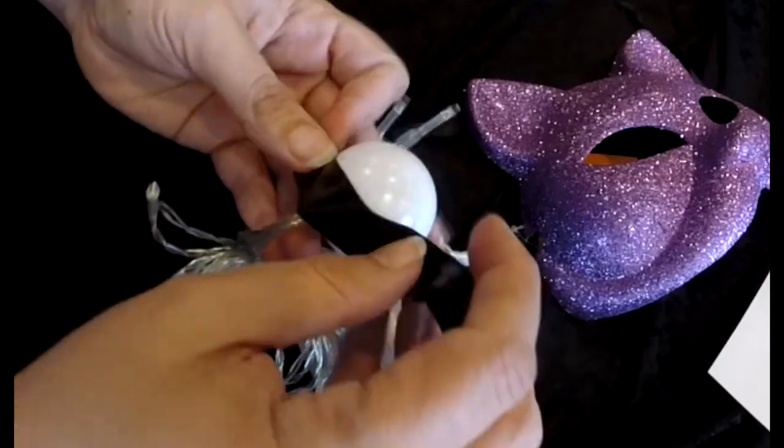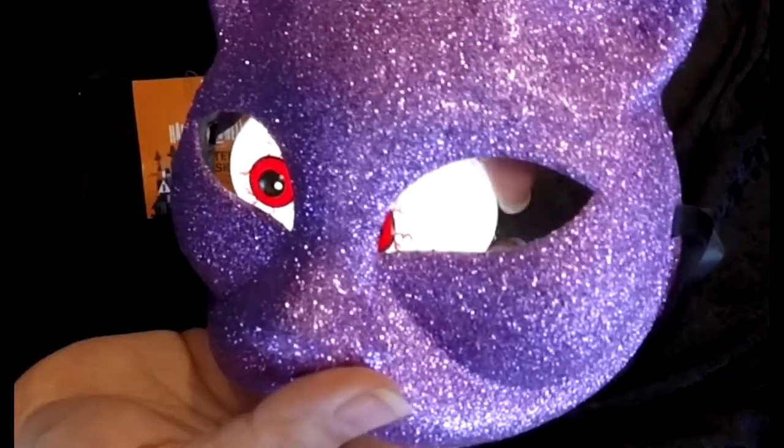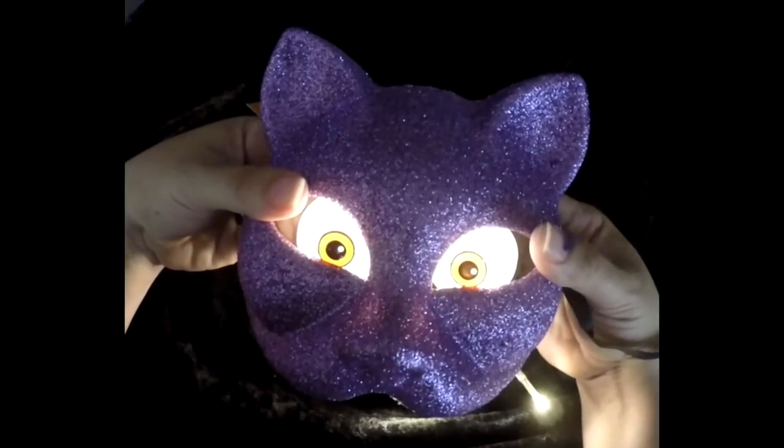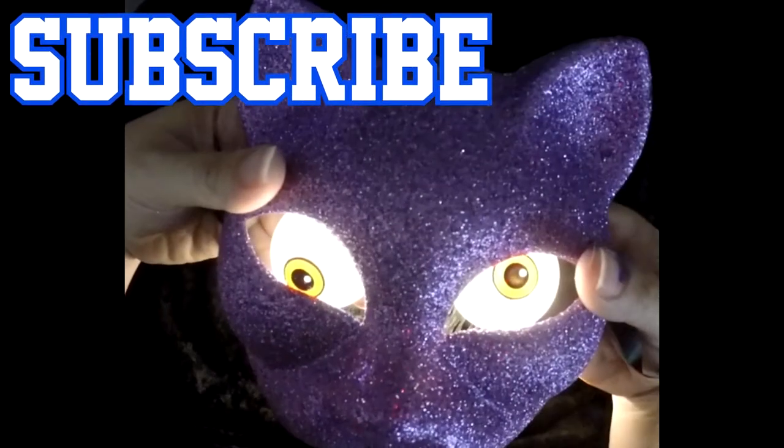These can make really great cheap props. For example, using them on this mask from the dollar store. Just figure out where you want them and use the electrical tape to secure them from the back. Remember, where you put them can make the difference between a cute kitty and derpy hooves — it is totally up to you.